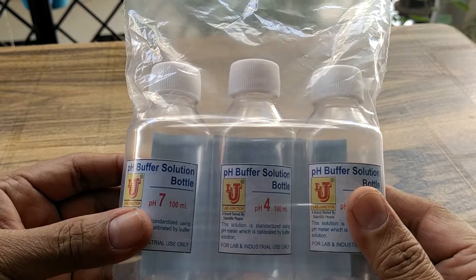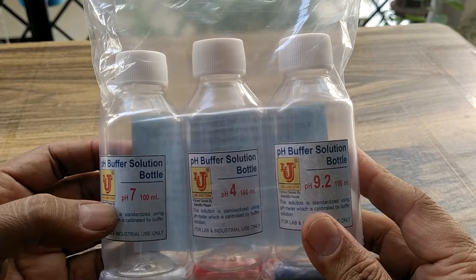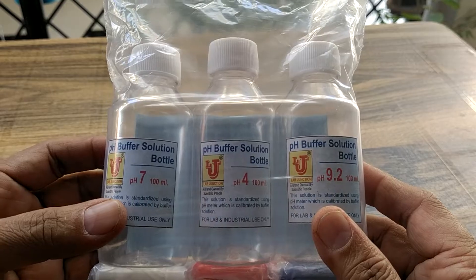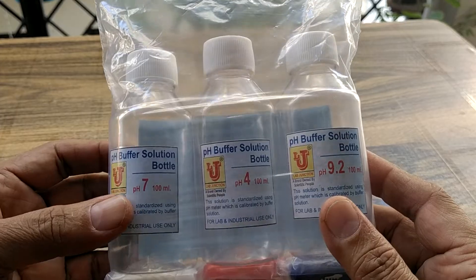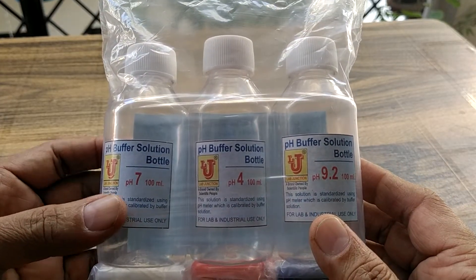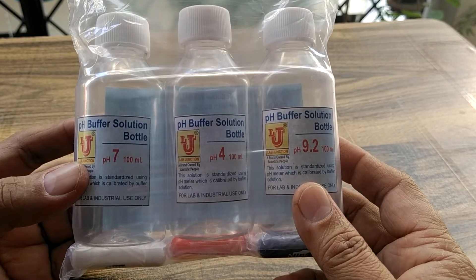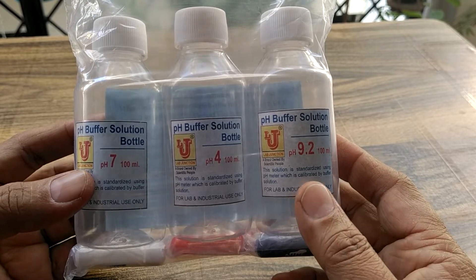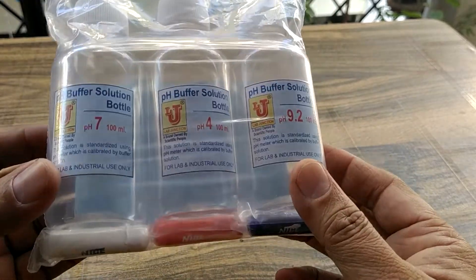This is a lab junction pH buffer solution — a bottle with capsule, without distilled water. In this package there are three bottles of 100ml with pH values of 7, 4, and 9.2 capsules. This is one capsule.